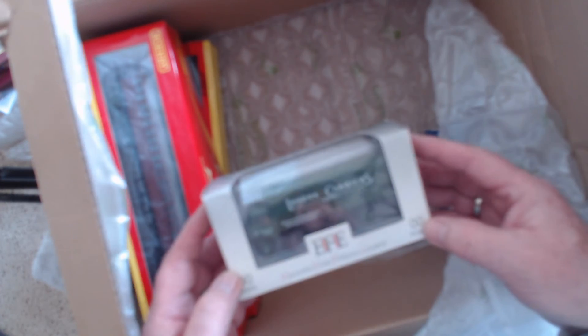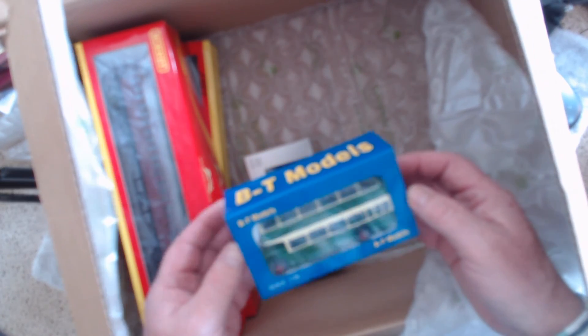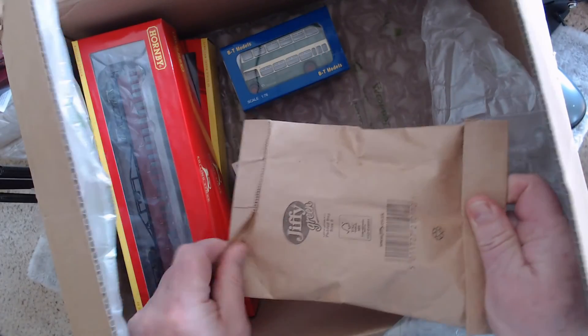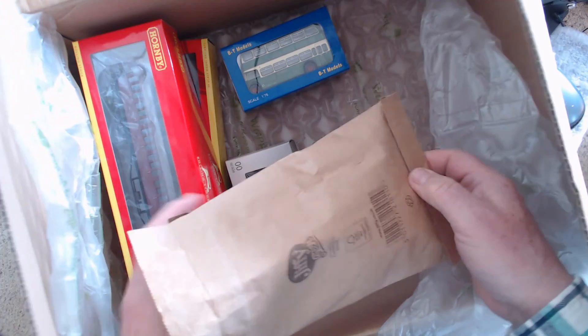A couple of used things — actually yes, they are used. That one's used: a London Carriers truck. And a bus — Base Toys West Riding bus. So we'll look at that as well. And this is, as I said, a used mainline hopper wagon. I wasn't quite expecting it to come in a package like this, but I'll open it up and look at it.